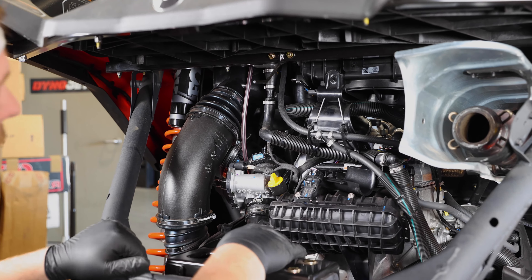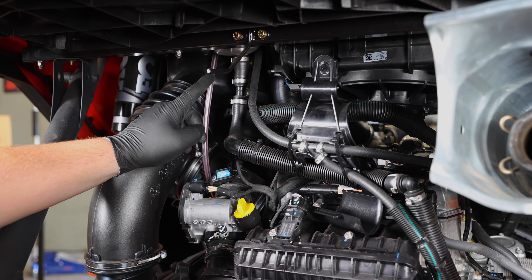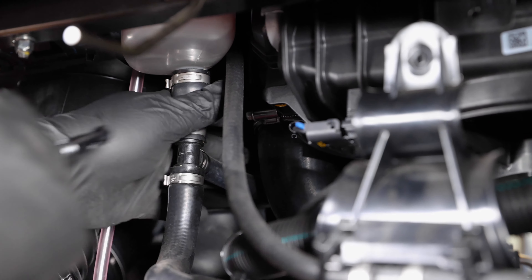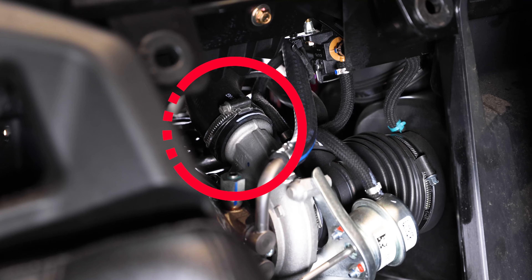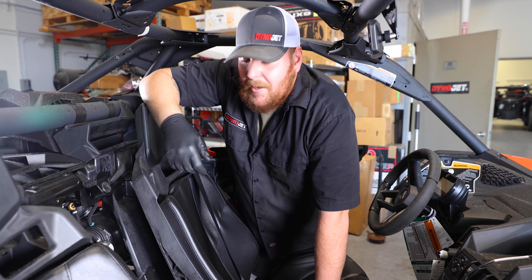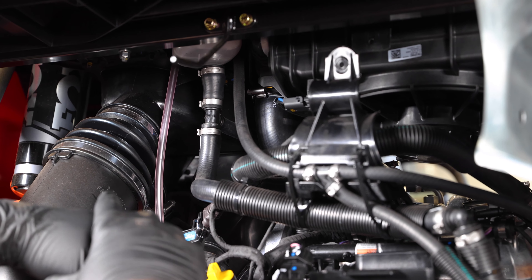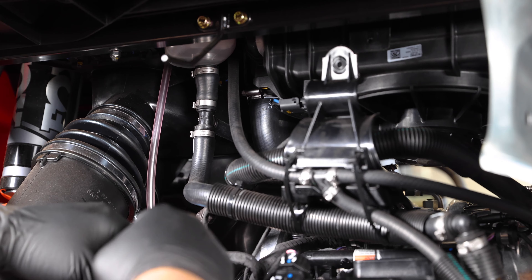Then we're going to go ahead and start loosening the clamps on the smaller tube that comes from the turbo to the intercooler. For the turbo side, the easiest way to get to the hose clamp is through the access panel in between the seats — just pull it off and then take off the hose clamp. Once both hose clamps are loosened, pull it down off the intercooler and pull the backside off the turbo.